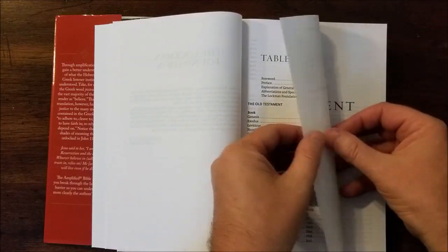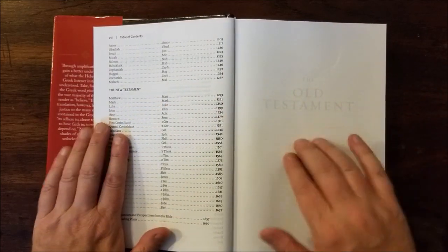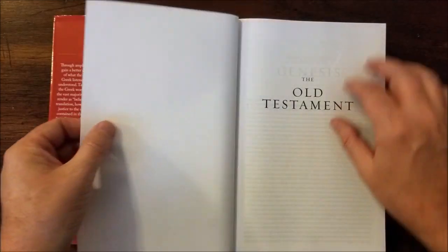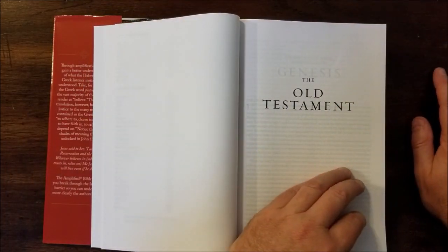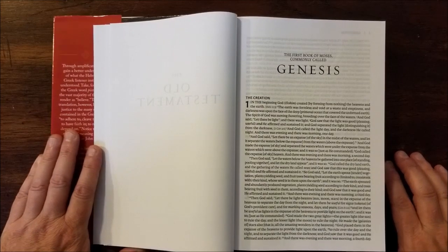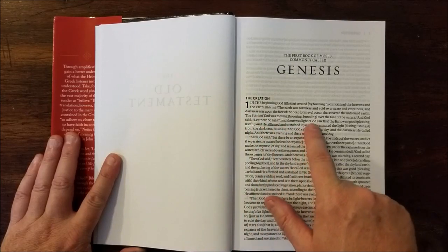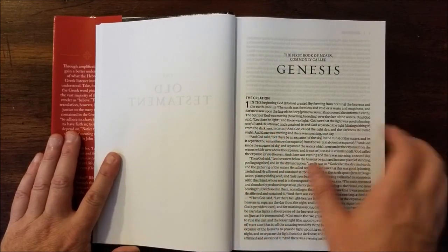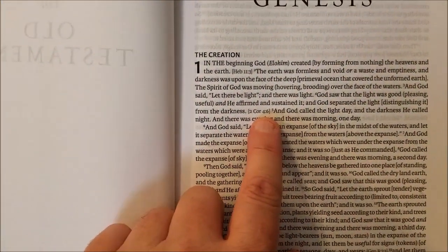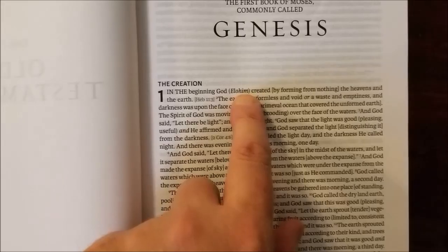It's not exactly a reading Bible in the pure sense that I would consider a reading Bible. Now you can see a little bit through this paper, though it's highly opaque — very opaque paper, probably showing through a lot more on camera than it does to my eye. It is a single column paragraph edition. It does still have section headings, chapter numbers, and verse numbers. And right here you can see a reference — so it does have some references in the text, and it does have the amplified text.